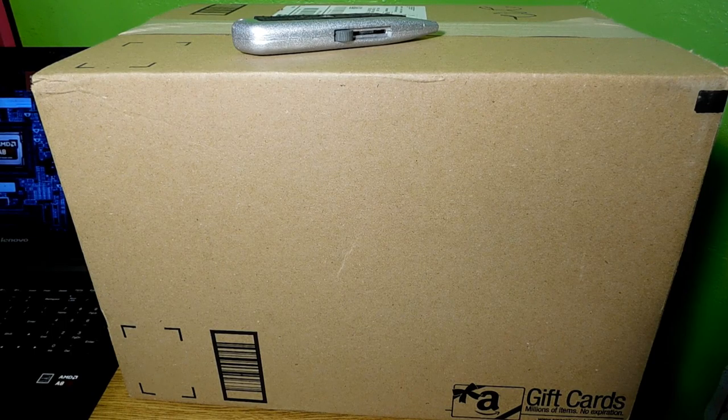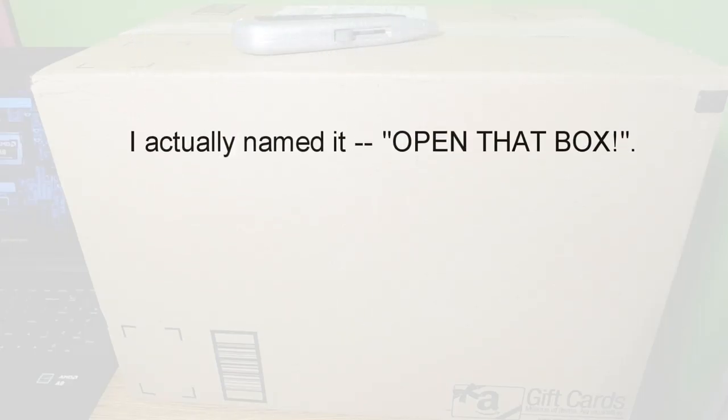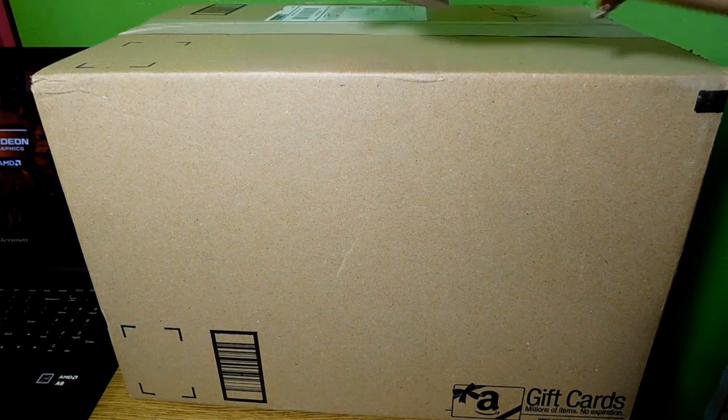Hello everyone, welcome to a new series I'm starting called 'Inside the Box.' Sorry for the bad audio because this camera has very bad audio and I don't want to sync it up with my better mic — that's too hard. So that's the audio situation. Let's go ahead and open up this one box.